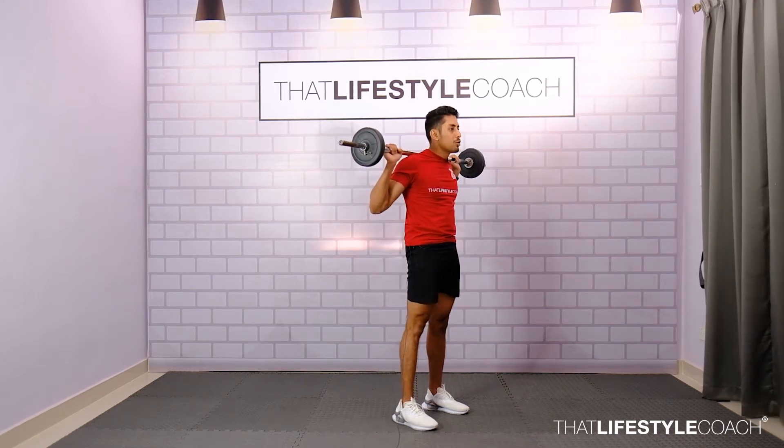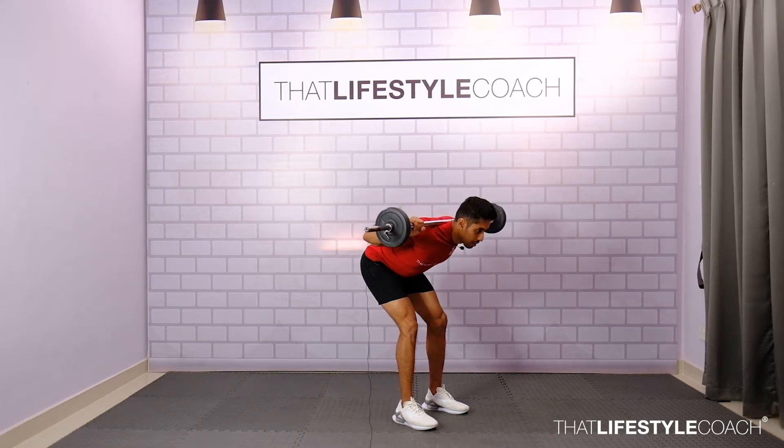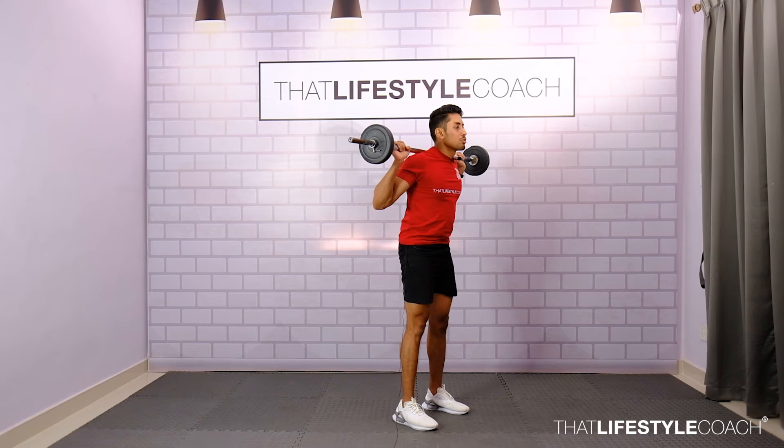The neck has to be maintained in neutral alignment — don't look down as you bend down. As you come up, simultaneously look up. A common mistake made by many people is not driving the hip out.